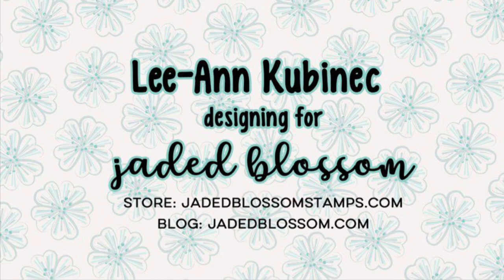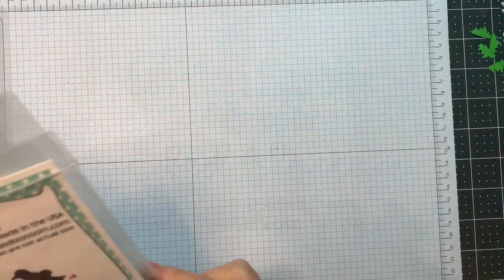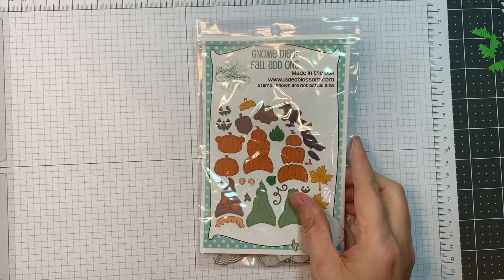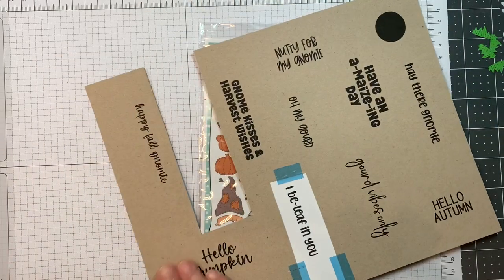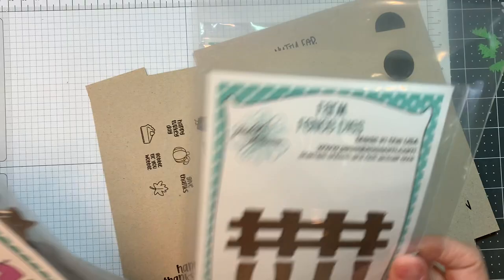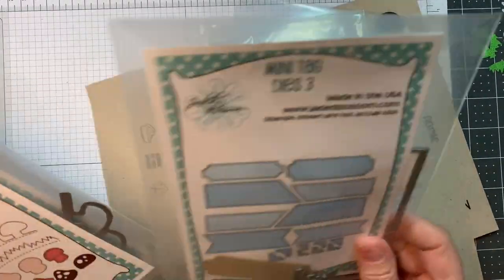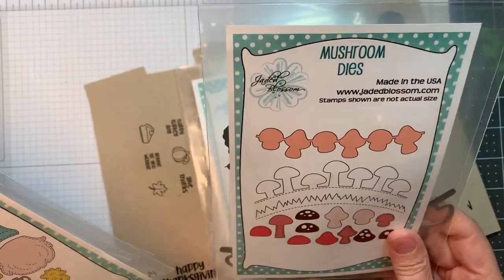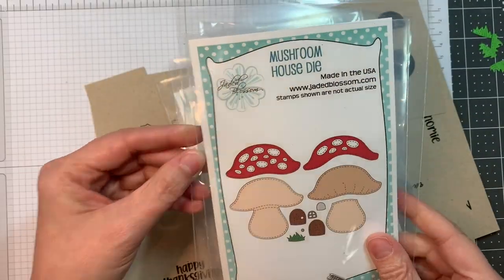Hi everyone, Leanne here from Jada Blossom and it is time for our fall release hop. I'm using Jada Blossom's brand new Gnome Dyes Fall Add-ons, their Happy Fall Gnomey Stamp Set and their Fall Candies Grid Style Stamp Set, along with our Farm Fence Dyes, our Banner Dyes, our Mini Tag Dyes 3, our Mushroom Dyes, our Gnome Dyes and our Mushroom House Dye.